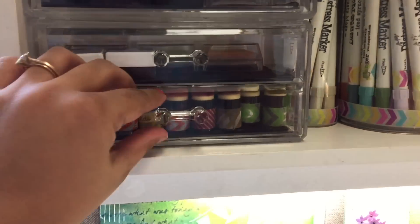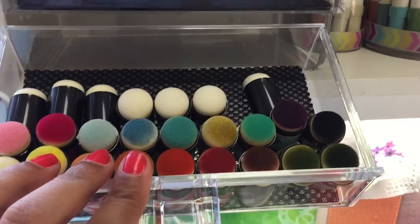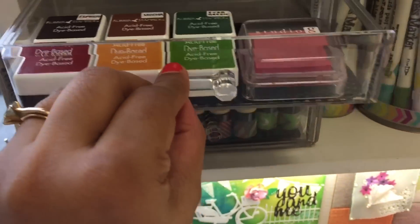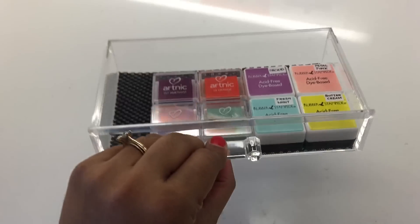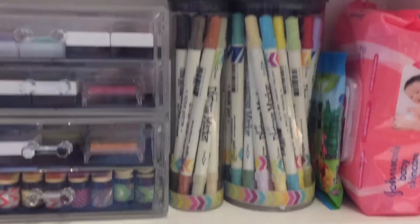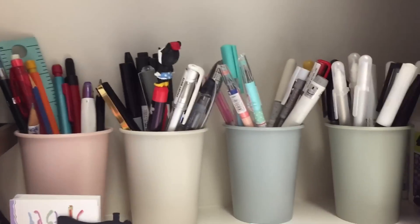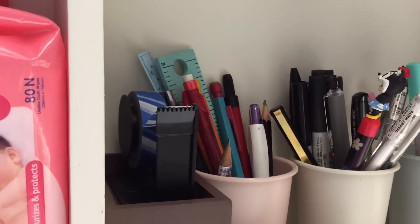Starting from this area, I have this acrylic drawer set where I store all my sponge daubers — I have a lot of space left so I can store some more. Then I have a few more smaller ink pads here as well. It becomes easy — I can just take these drawers out, finish my work, and put them back together. I have my Distress markers there and some baby wipes. Then here I have my markers, pens, pencils, and some data pens — and this is my visiting card holder. And some aurora washi tape here.